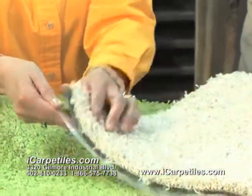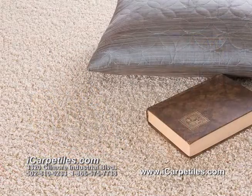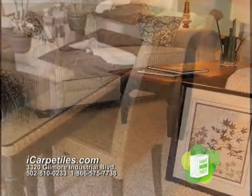What rooms would these work best in? They are very luxurious. They work really well in bedrooms, living rooms, your family rooms. Anywhere that you would have put regular broad-loom carpet, you can install these carpet tiles.